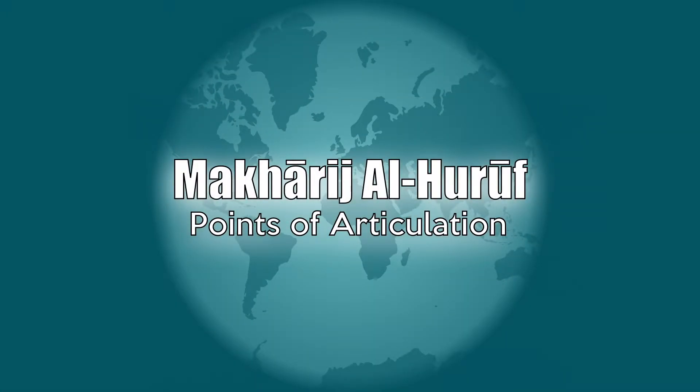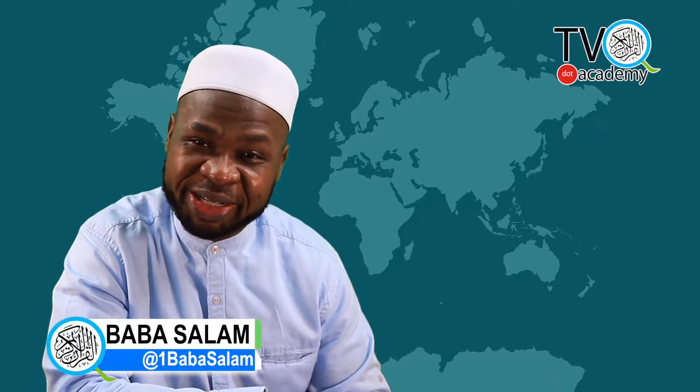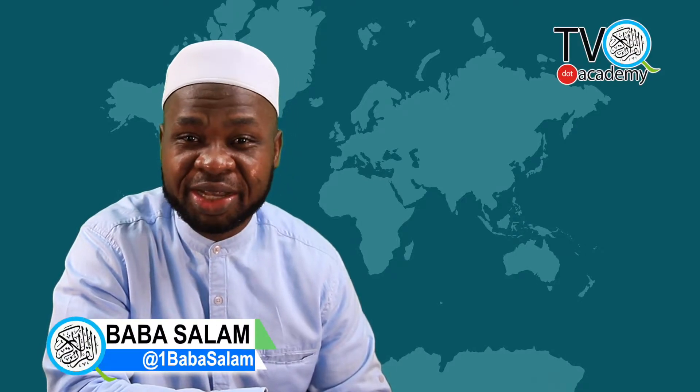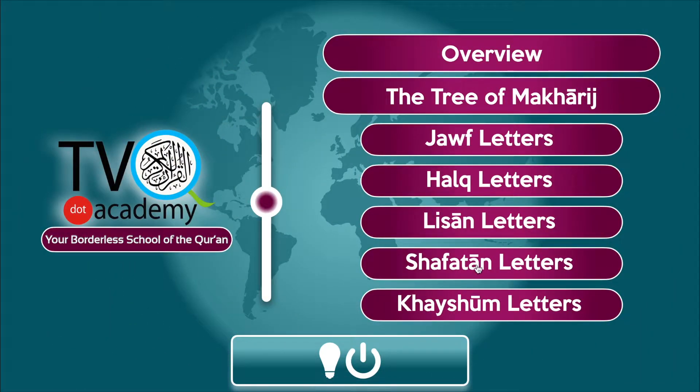Bismillahirrahmanirrahim. Assalamu alaikum warahmatullahi wabarakatuh. Welcome to another clip in Makharijul Huruf with Baba Salam. Today we have a new letter from among the letters of al-lisan — the letters of the tongue — which involve and engage the tongue.